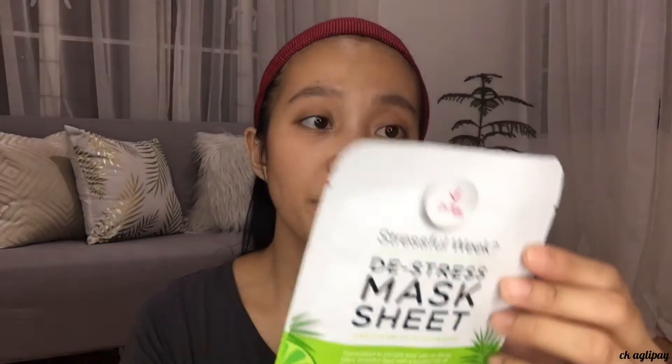It also has vitamin K3, vitamin F, vitamin H, and vitamin E — most of them are antioxidants. It's paraben-free, triclosan-free, and talc-free, and comes in a 22g package. At the back of the packaging there are directions for use and the full ingredients list. All the products I mentioned also have their expiration date printed on the back.